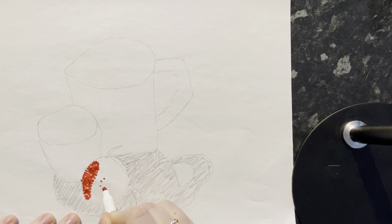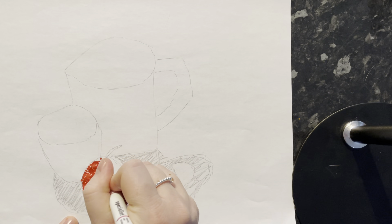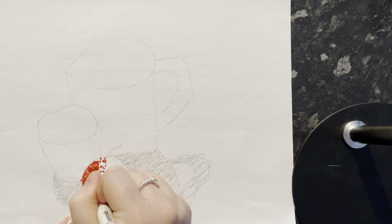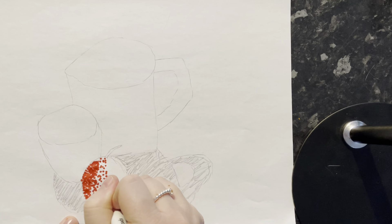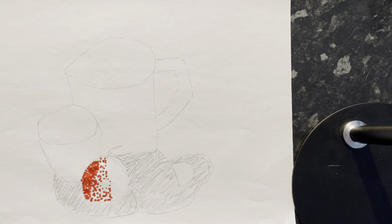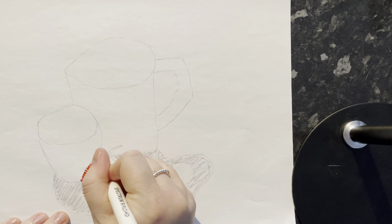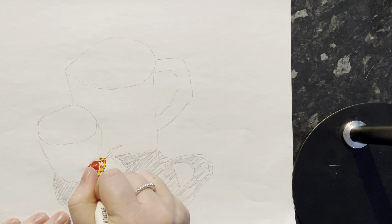I'm just going to dot around this light patch — this circle — and that's going to remind me to keep that white. Now I'm going to start spreading my red dots out a bit further because this area isn't as dark as the left-hand side. But I also want to add those yellow colours into my apple as well, doing these in between.